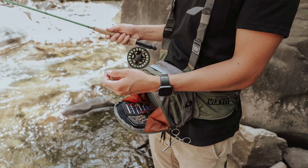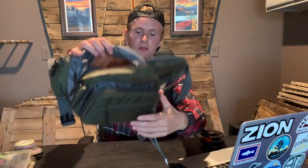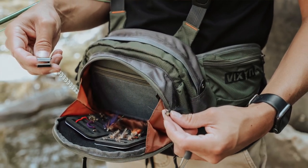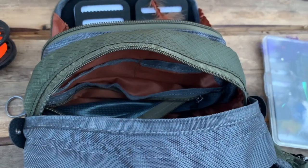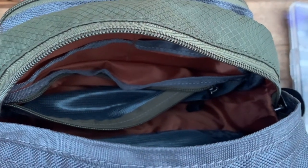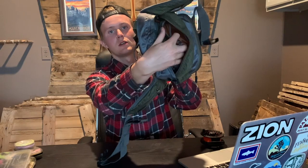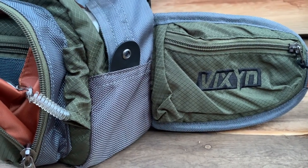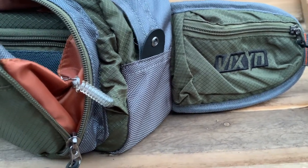Within this main compartment you also have a few spare pockets where you can put smaller items. If you really want to be organized, you have a divider in here, a zipper pocket, and smaller pouches as well. Then the next pocket you move into is this one, second from the front.